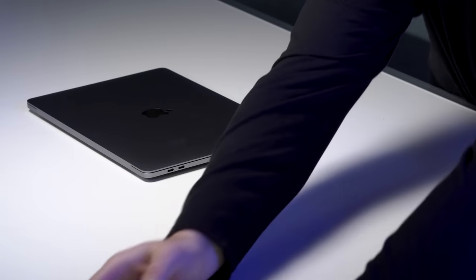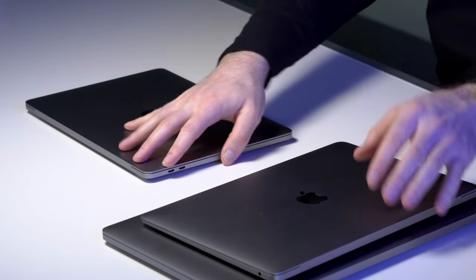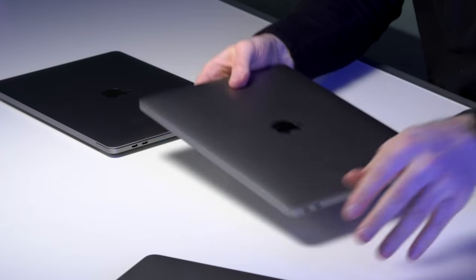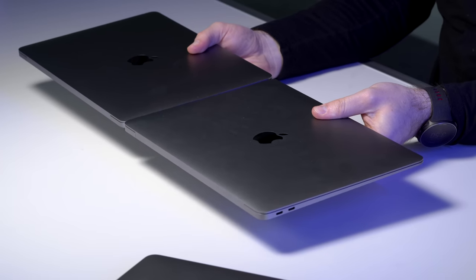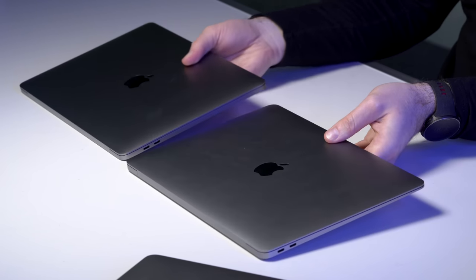I want to do a quick comparison, so I have the lineup here. This is the new 13, and here is the Air. You can see those are... it's not much difference. Not much difference in weight either. The remaining dimensions are almost identical because they're both 13-inch laptops. There's a lot of overlap here.